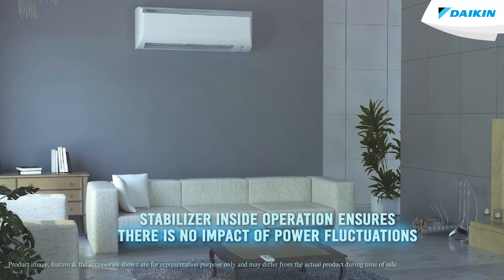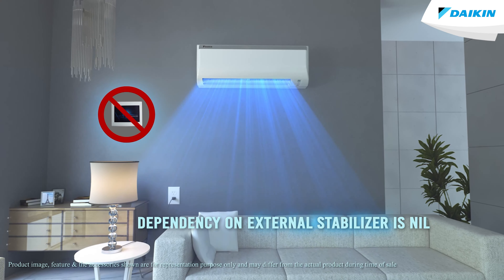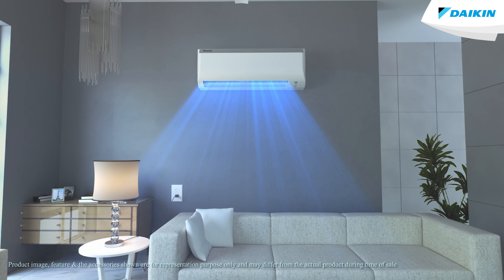With stabilizer inside operation in the Diken air conditioner, your dependency on an external stabilizer is nil. Enjoy your cool air comfortably without any worries about power fluctuations.